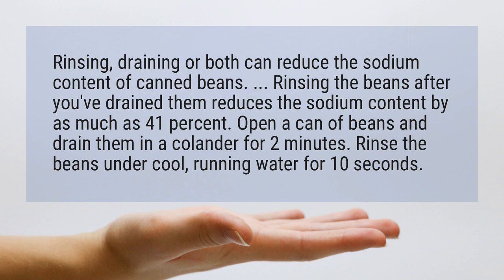Open a can of beans and drain them in a colander for 2 minutes. Rinse the beans under cool, running water for 10 seconds.